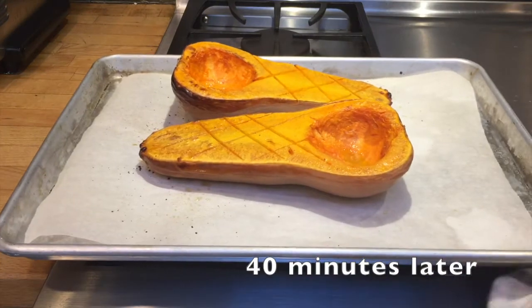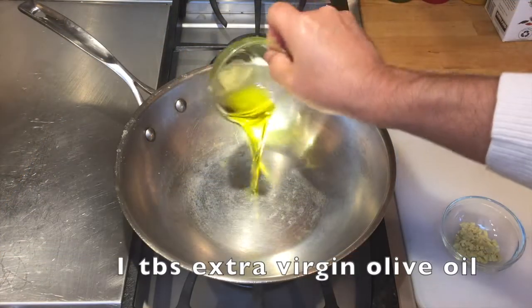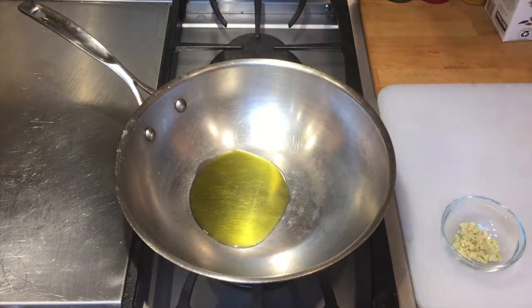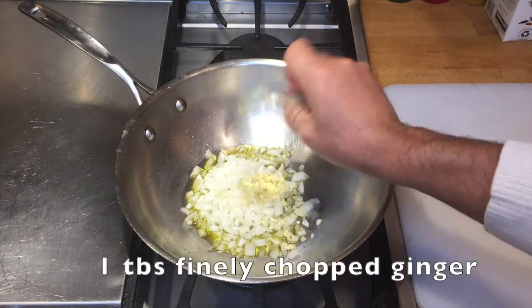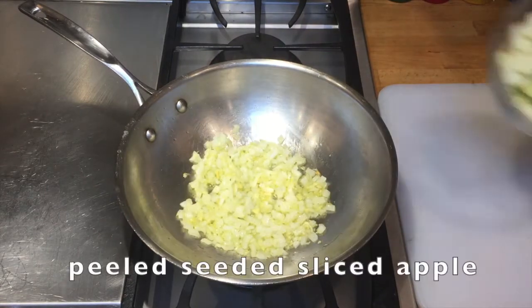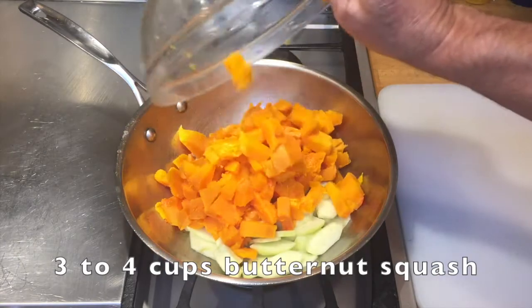Then bake them in the oven for 30 to 40 minutes. And here we are, 40 minutes later, and they're nice and roasted. With the pot on medium high, add a tablespoon of extra virgin olive oil, half a cup of diced onion, one tablespoon of finely chopped ginger, the peeled, seeded, sliced apple, and finally, the butternut squash.